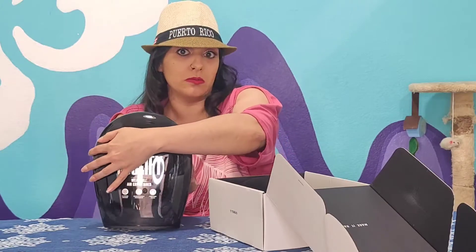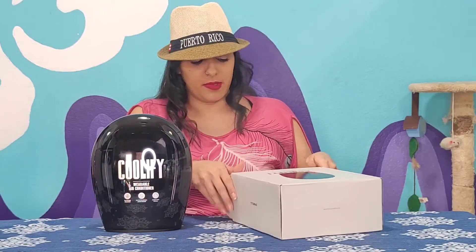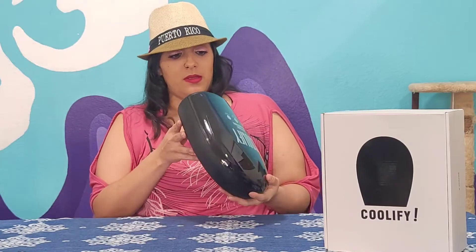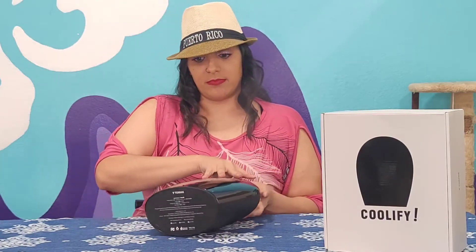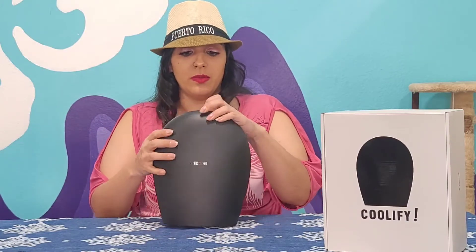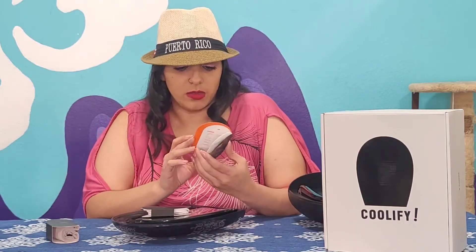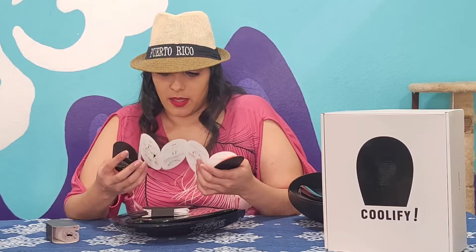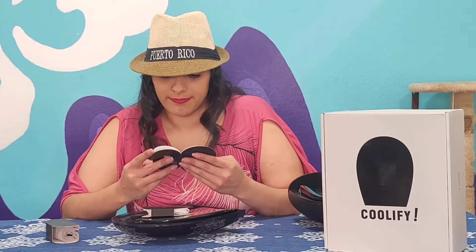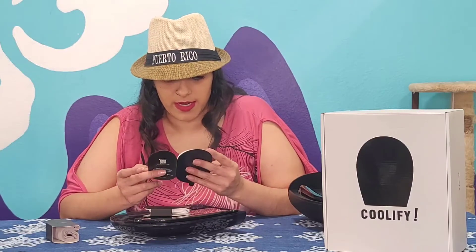First of all, this is a wearable air conditioner — that's what it's being labeled as. I'm gonna start out by saying I like the case that it comes in, but I'm not sure how durable it is. It just slides open. There's a user manual and the cable bag. I like the fact that the instructions right off the bat are in English, although I question the translations, especially after reading the other ones I've read in the past.